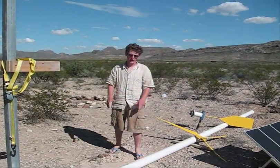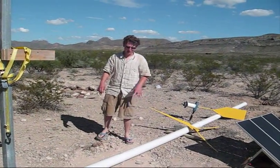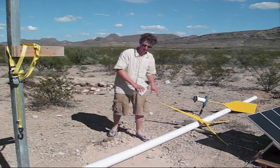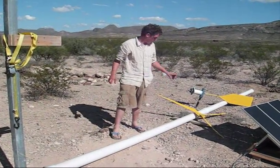One of our main projects for our Texas trip is a micro wind power setup. For our micro wind power setup, we're using a 20-foot-plus tower which is composed mainly of schedule 40, 4-inch PVC, coupled in the middle.